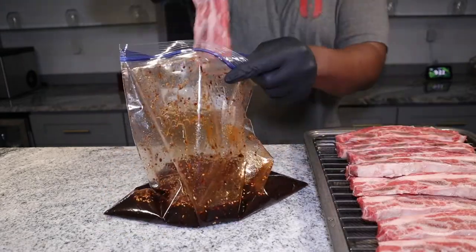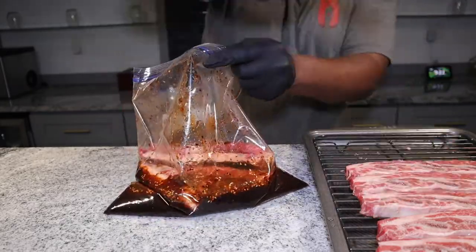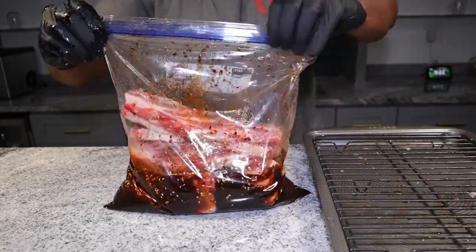Afterward we're going to go ahead and get all these short ribs in the bag and let them marinate overnight for about nine hours.